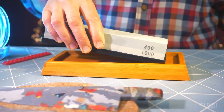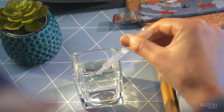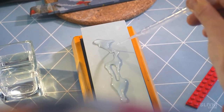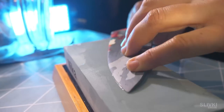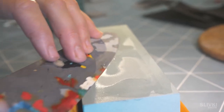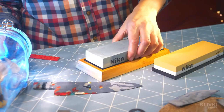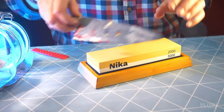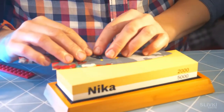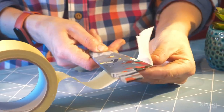Then we moved on to sharpening. For that we took a special stone for knife sharpening — it had to be wet so that its pores don't get clogged with knife particles. And only after that we tried to sharpen the blade. We sharpened it smoothly and carefully, trying not to spoil anything. Later we changed the stone to a finer gradation and did the same process.